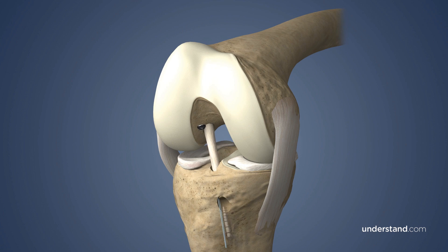The surgeon may twist the graft before tibial fixation to mimic the rotational fibers of the native ACL. Over time, the bone plugs from the graft will incorporate into the surrounding bone.